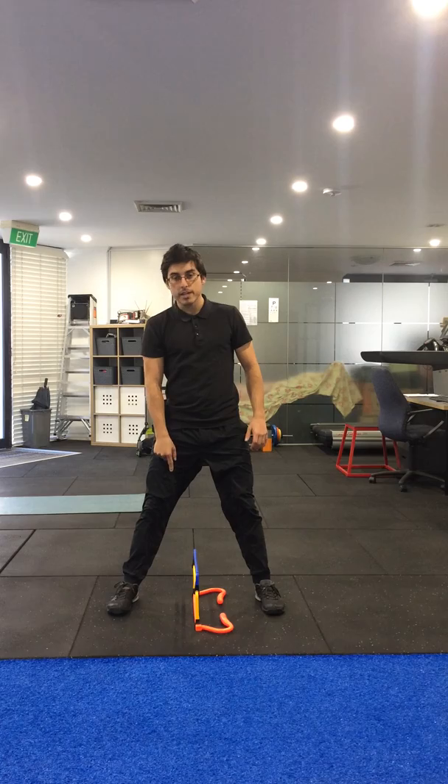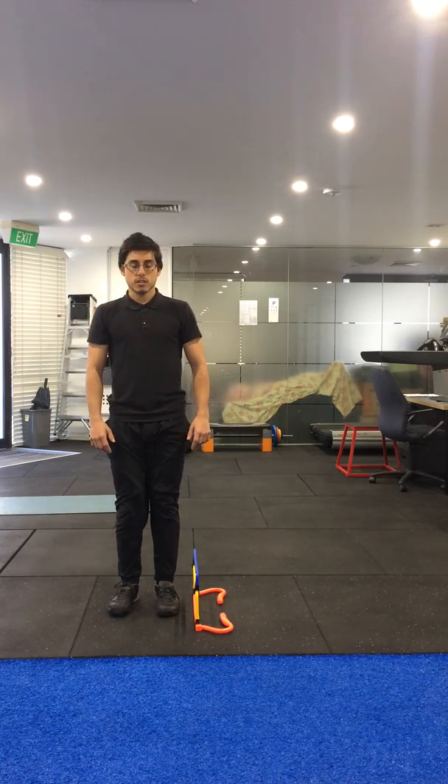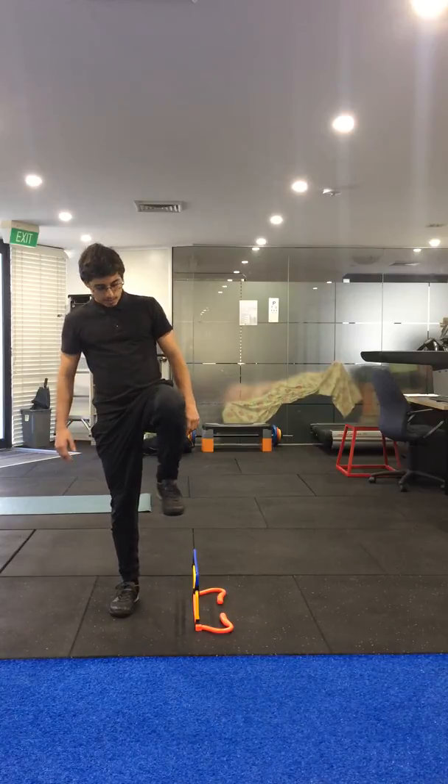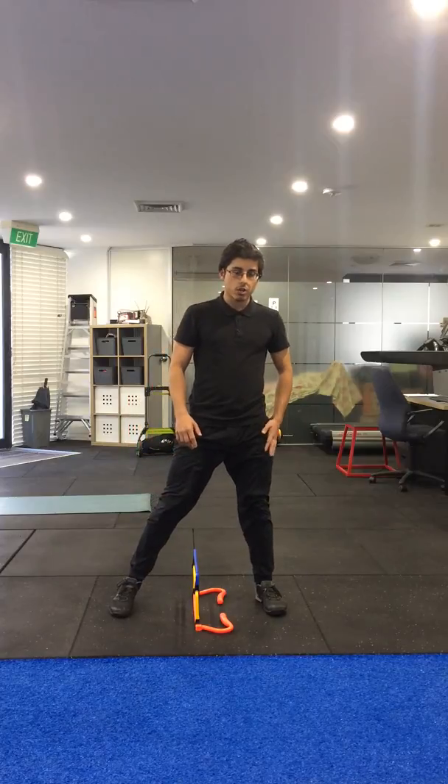Step so there's enough space for your other foot to come up and over as well, so your weight is on the outside leg as you lift this knee high, and then as you step, transfer your weight over to this leg.